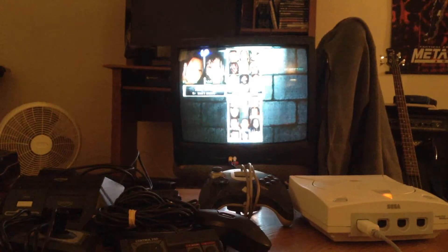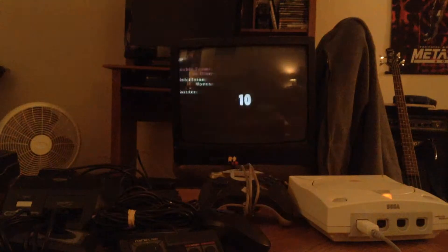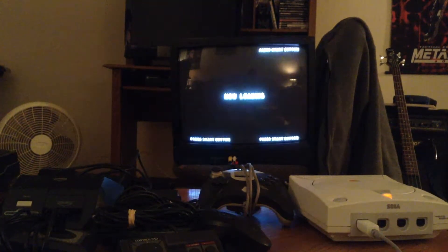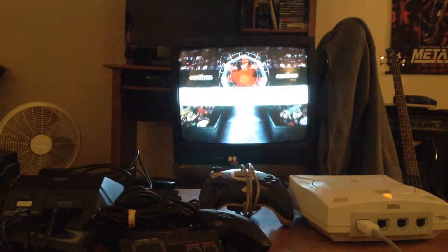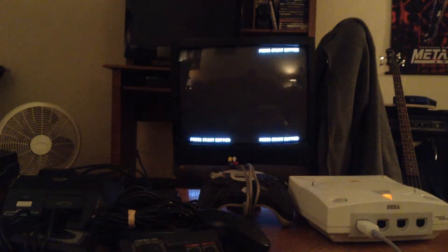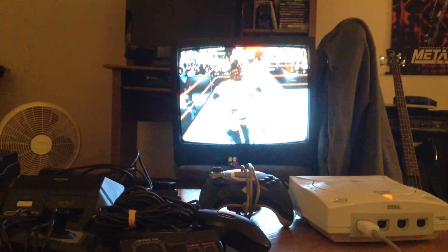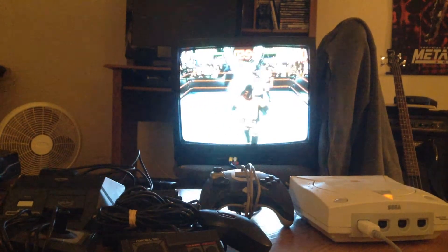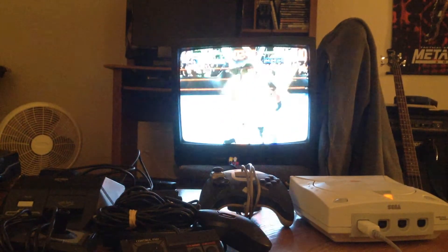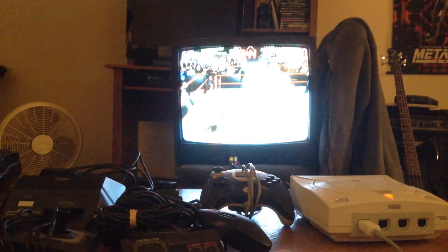The Rock — while it takes me back. Jesus Christ, I forgot how to control this game; this is insanely hard. Alright, cool, it works.